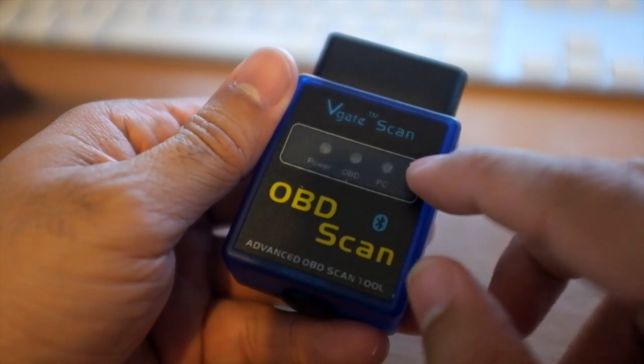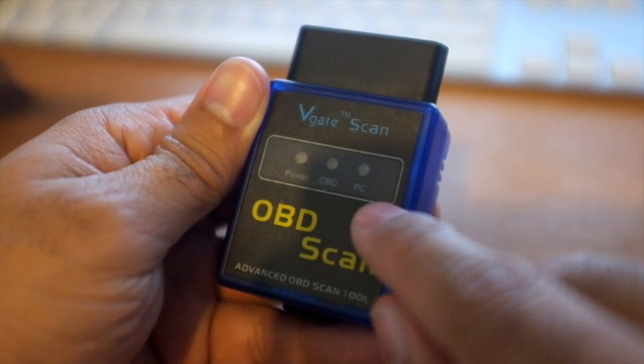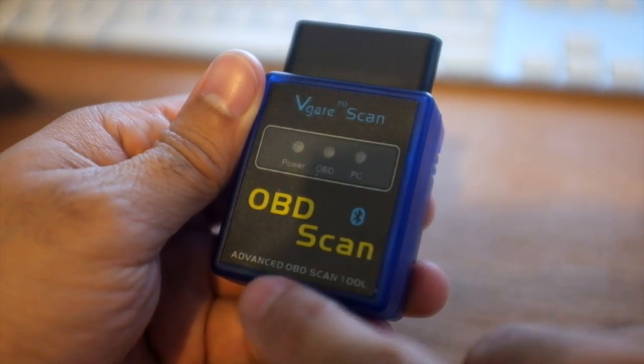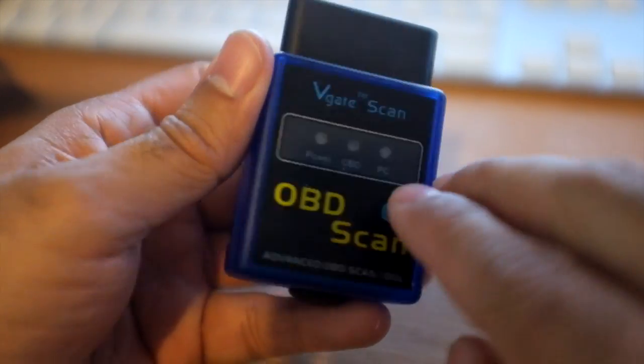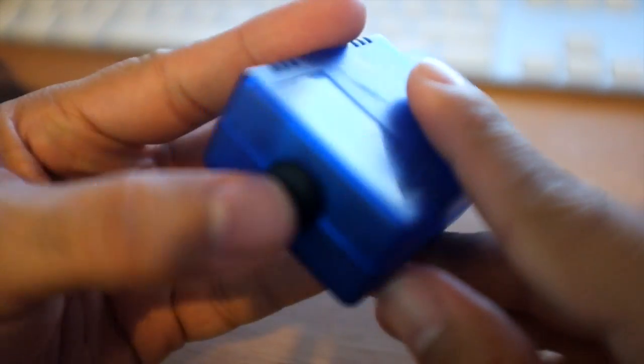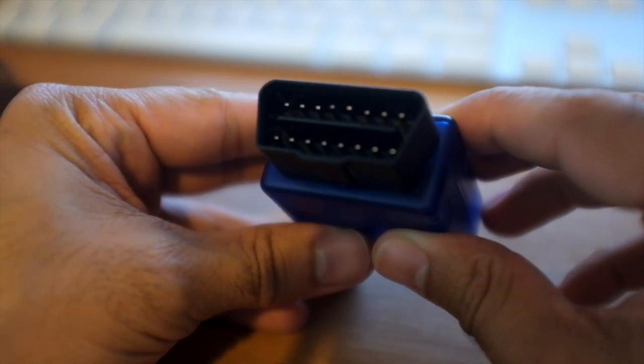So, V-Gate scan. It has power, OBD, and PC lights. OBD scan, Bluetooth symbol — advanced OBD scan tool. Apparently this is the OBD 2. I'm not sure what the difference is. Also not sure what that is yet. That's the interface — straight in there.